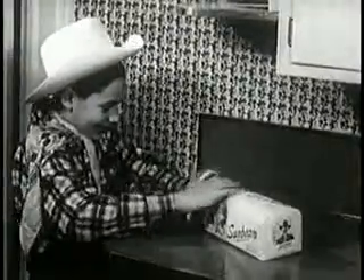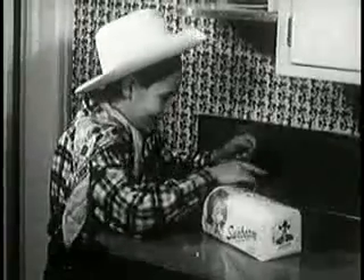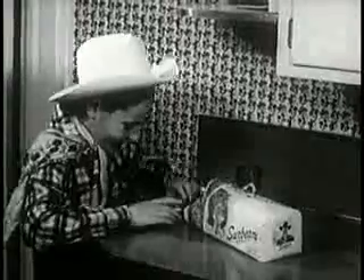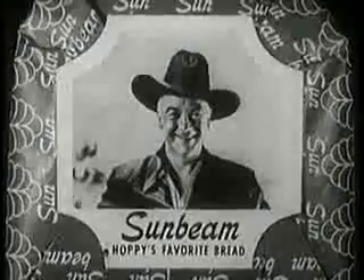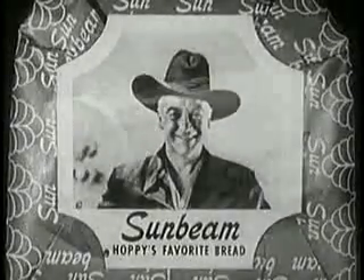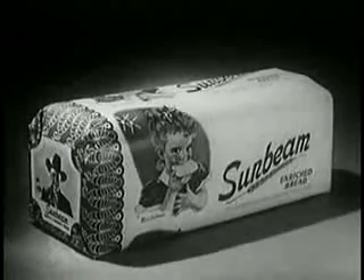Sunbeam bread is packed with energy values you need to keep you raring to go. It's swell for snacks, tops for toast, and great with every meal. So get the nourishing loaf with Hoppy's picture on the wrapper. Reach for sunbeam bread. Ask mom to buy fresh, tempting sunbeam, the bread you need for energy.